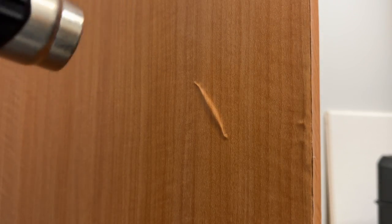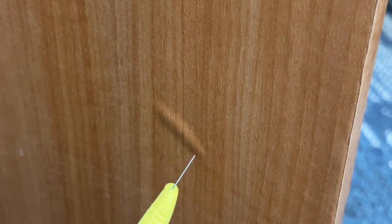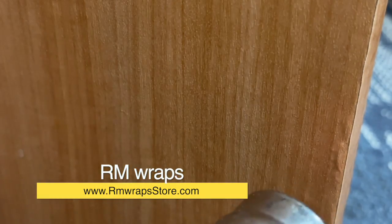I use the heat gun — it shrinks down and then puffs up. Then I release the heat gun and usually use my thumb. Same thing: shrinks in, puffs up. Just keep doing it until it'll just disappear.